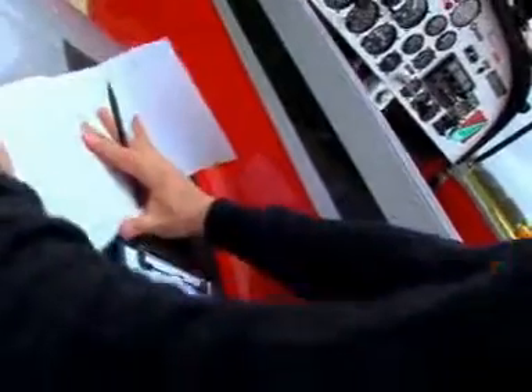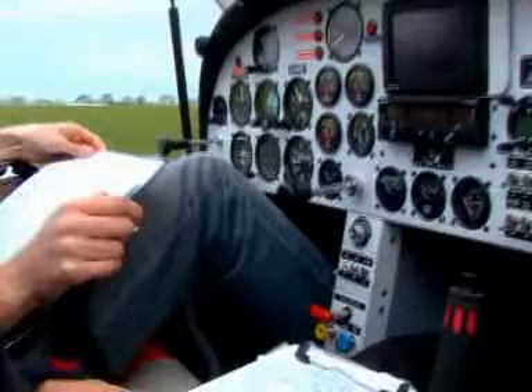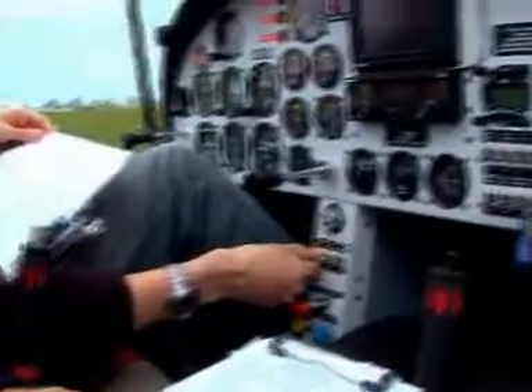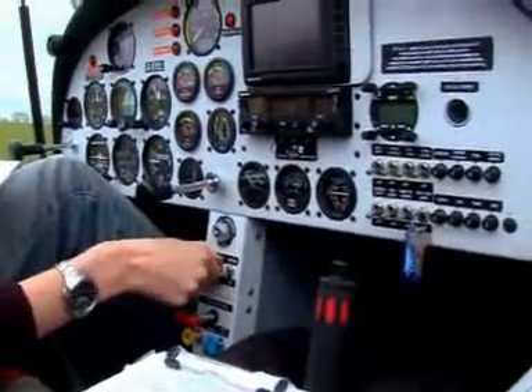With the Rotax engine, which is completely bulletproof, and the new three-bladed prop that Thomas has fitted to the aircraft, it's got very good performance and is a beautiful aircraft to fly. We have now operated three aircraft for over 12 months — the fourth one has just arrived — and we have been extremely pleased with the way they have performed.